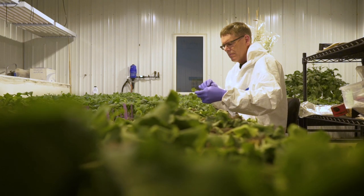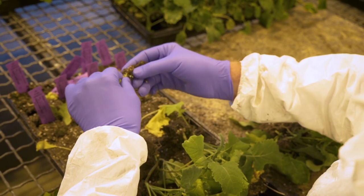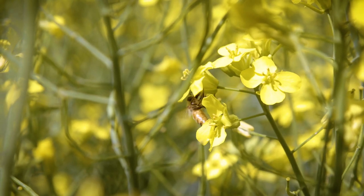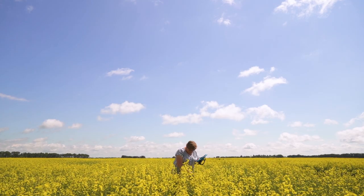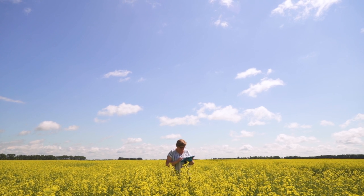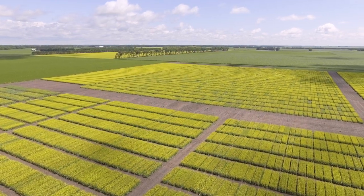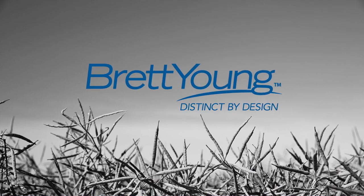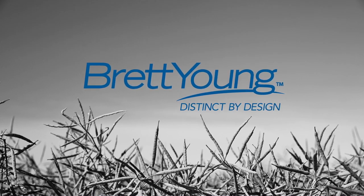DL Seeds' breeding program is working with multiple sources of resistance to produce superior hybrids that are resistant to the many pathotypes of club root found in Western Canada. With our Defender rated club root varieties, you're getting industry leading genetic resistance to club root, coupled with the high yields you've come to expect with Brett Young canola.